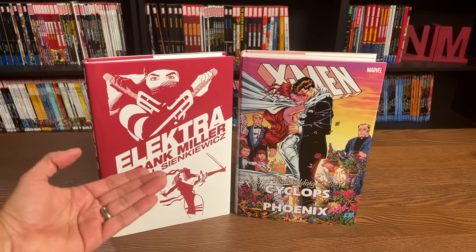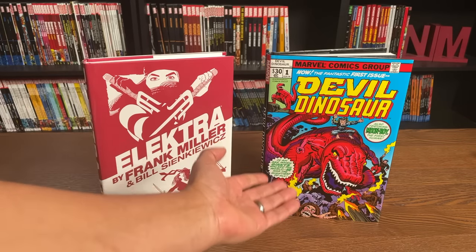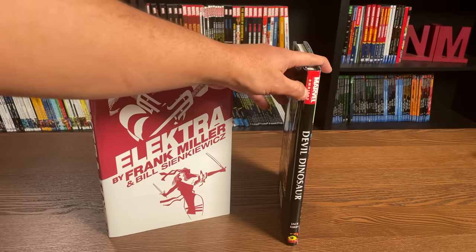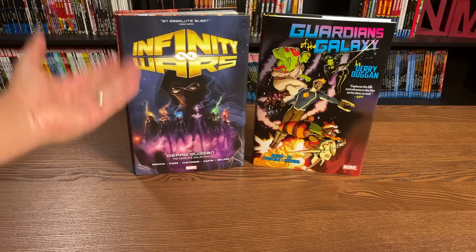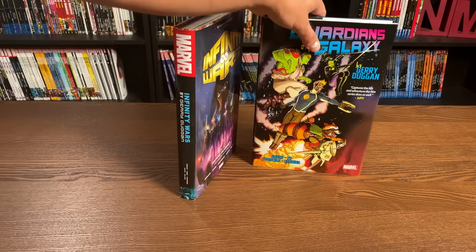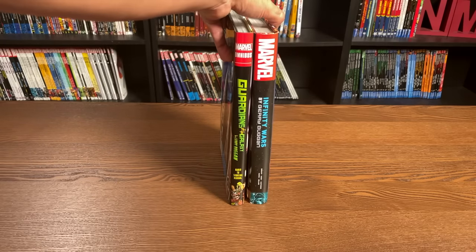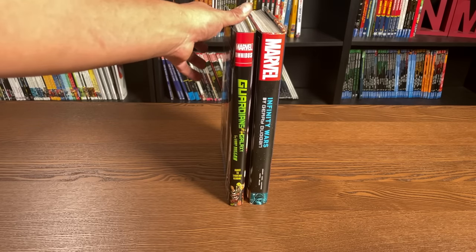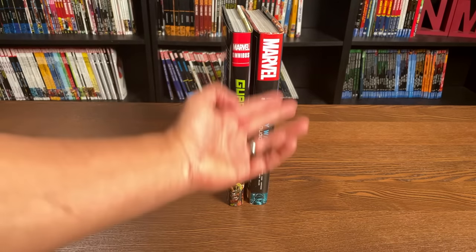We have seen thinner omnibus before — like the case of Elektra with 400 pages and Devil Dinosaur with 176 pages. It's adorable how they put the Marvel logo in miniature on that tiny spine. And sometimes the OHCs are bigger than an omnibus — such as the case of Infinity Wars, which is the follow-up to Guardians of the Galaxy where Duggan's run wraps up. This OHC has 592 pages while the omnibus has 408 pages, yet this one is considered an OHC and that one an omnibus.